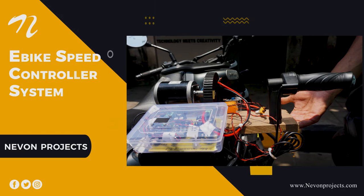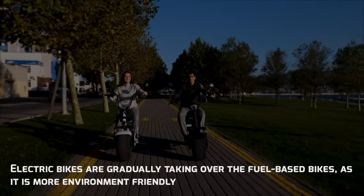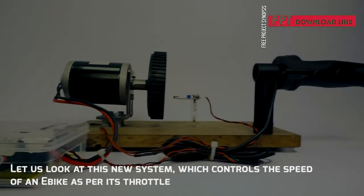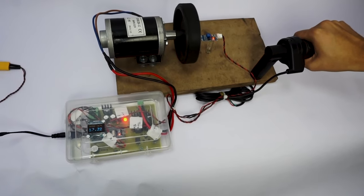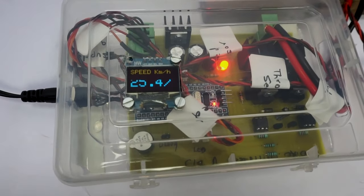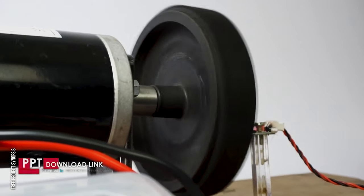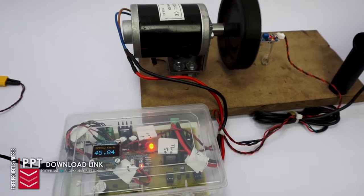E-Bike Speed Controller System. Electric bikes are gradually taking over fuel-based bikes as they are more environment friendly. This new system controls the speed of an e-bike as per its throttle. The throttle acts like a potentiometer whose input is fed to the STM32 microcontroller, and based on that, the controller operates the DC motor, increasing the speed. We have an IR-based sensor here which is used to measure the speed.